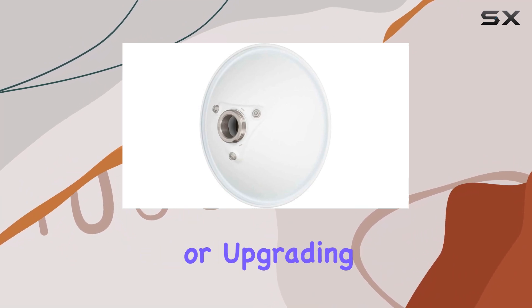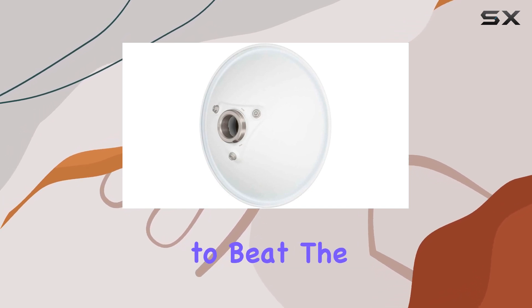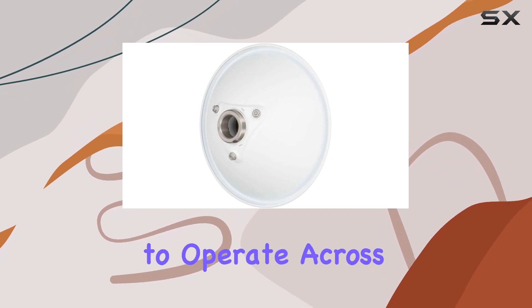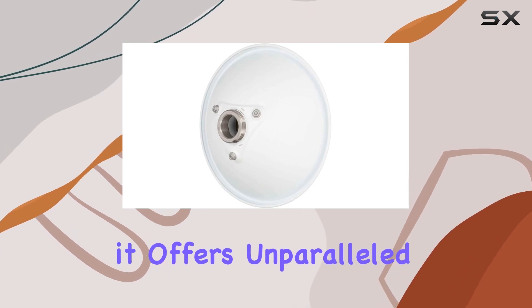Whether you are setting up a new network or upgrading an existing one, the N5-X20 offers a level of convenience that is hard to beat. The performance of this antenna is nothing short of impressive. With its ability to operate across a broad spectrum of 4.9 to 6.4 GHz, it offers unparalleled flexibility.